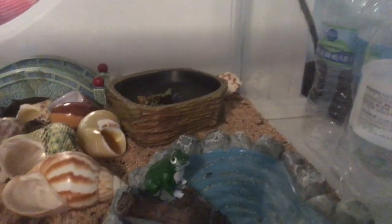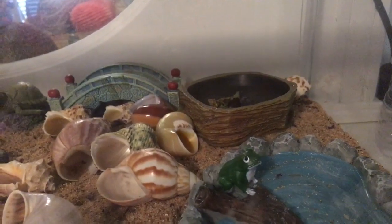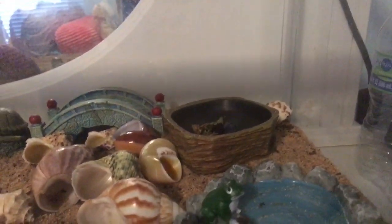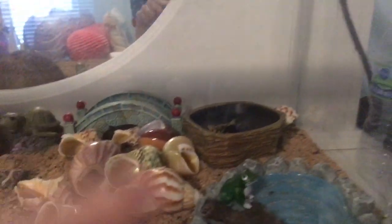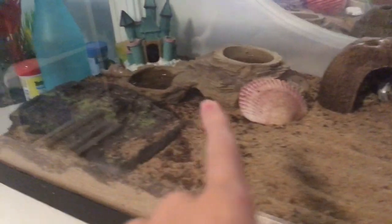Also, if you do see your hermit crab out and you don't know if they're drinking, you can tell if your hermit crab was just recently drinking water if you pick it up — you can kind of tell if it's still a little bit wet from drinking the water.